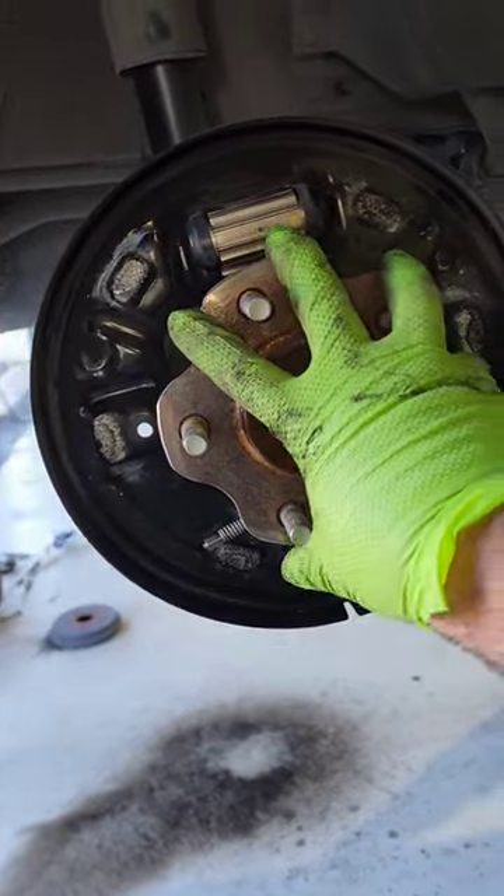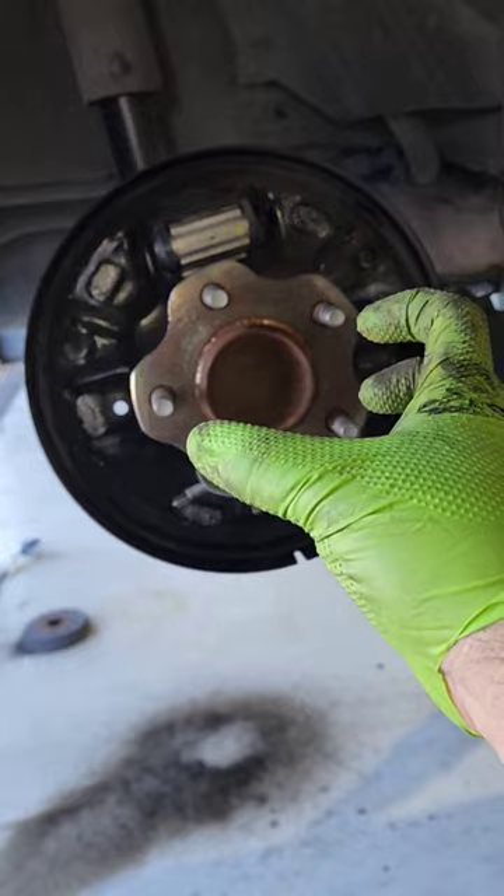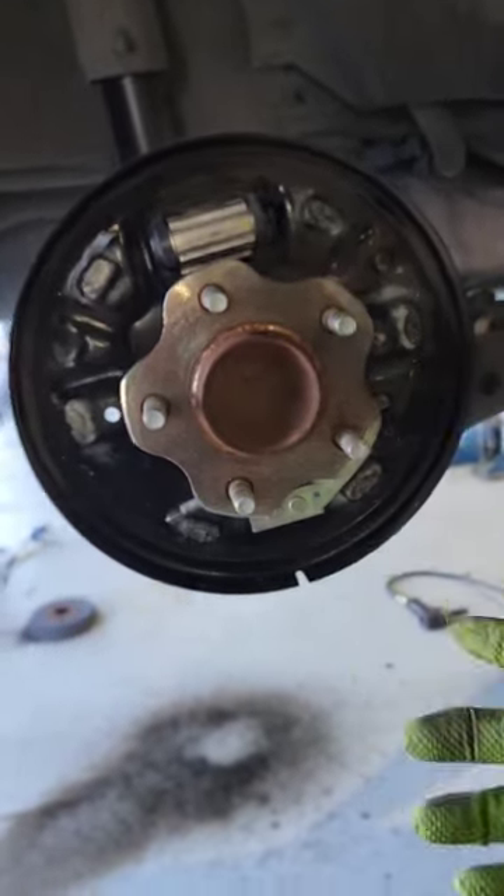I'm doing drums and shoes on this center here because it feels like the drums are out of round — I can actually feel it. I've got one side taken apart with my hardware and shoes right there.